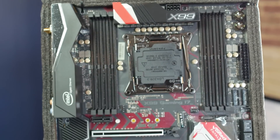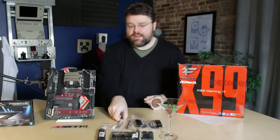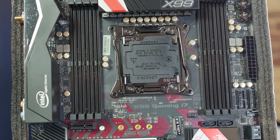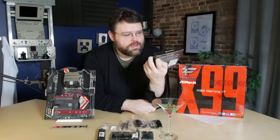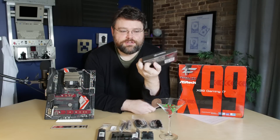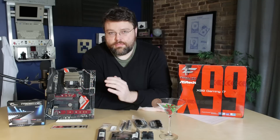This motherboard is a really interesting X99 motherboard. The only real complaint I have are the antennas. This has a built-in Wi-Fi Bluetooth adapter, and it comes with these little rubber duck antennas, which means the antennas are going to stick out the back of your case. It would have been nice to include an external thing you could set on top of your case. You've got eight RAM slots. The memory we used for all testing was this Trident Z — this is the fastest kit I have right now, running at 3200.